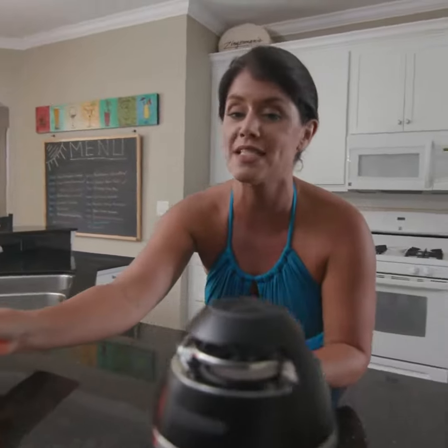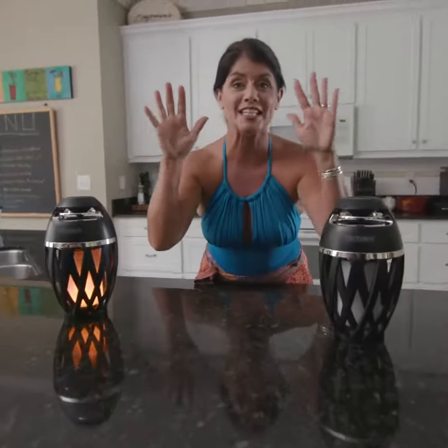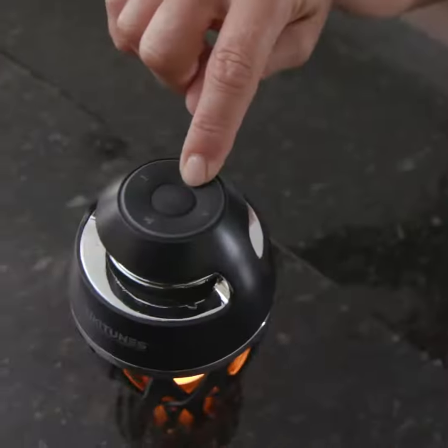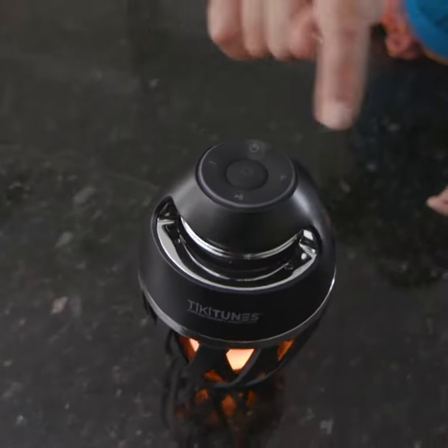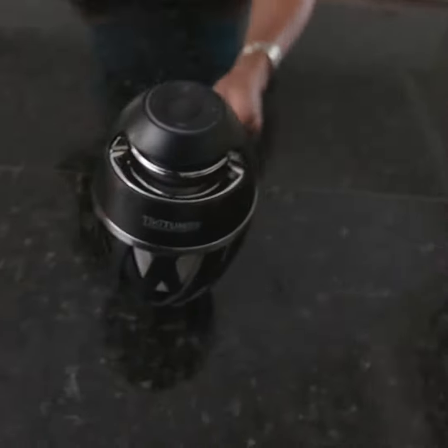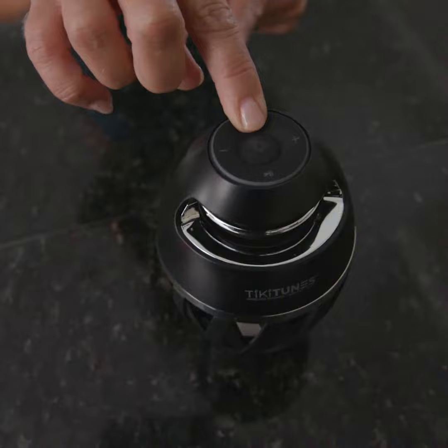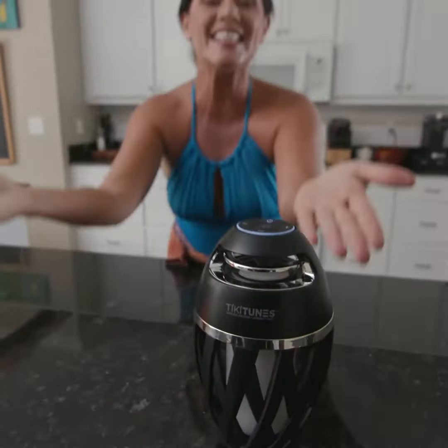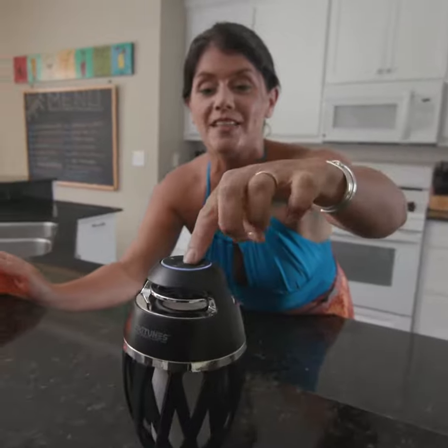I'm going to show you my favorite feature right now. You have multiple TikiTunes units — put them right beside each other and they're actually going to talk to one another. Watch: right on top here we have a little power button. I'm just going to turn that on — TikiTunes connected. Now with this one, I'll push this button here — TikiTunes connected. Now they're perfectly synced together and it's that easy.